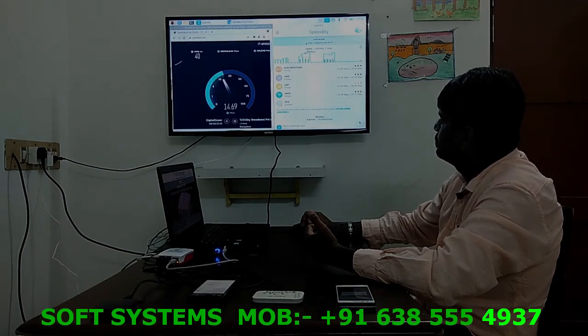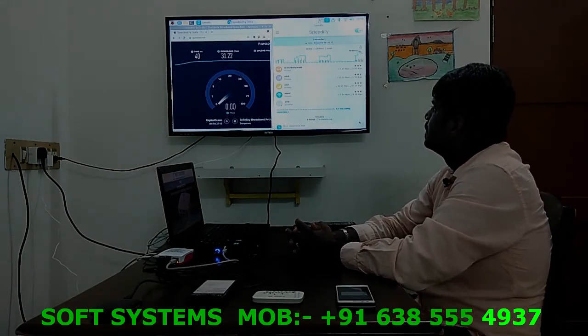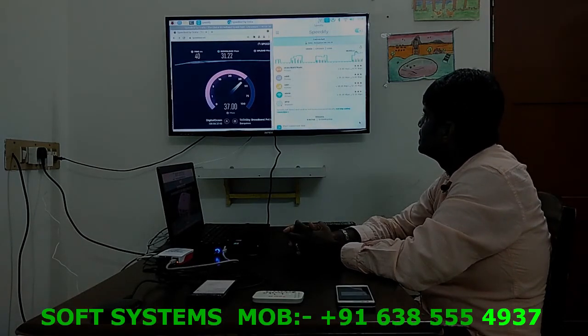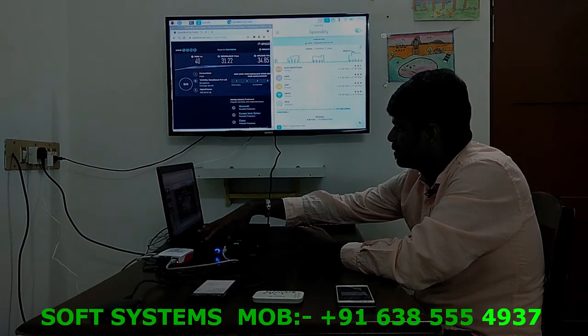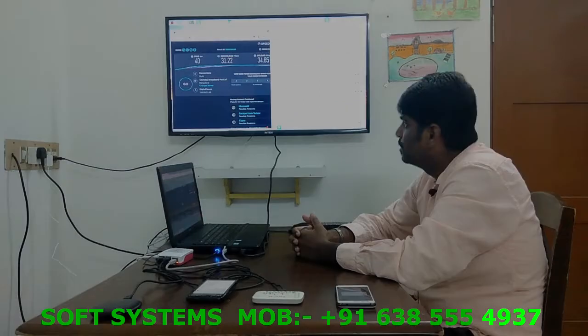Running the speed test with all four networks connected. Now we have more than enough upload speed for streaming needs. All the connections are going through my laptop as a single bonded connection. Let's see what speed I'm getting on my laptop.